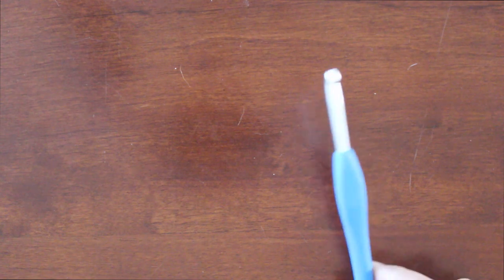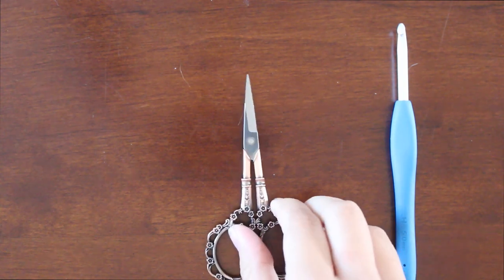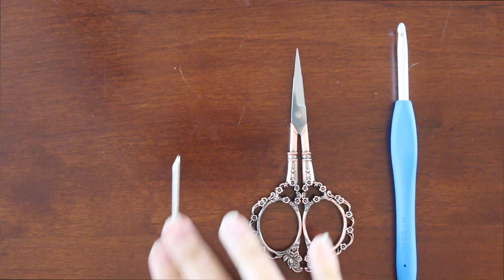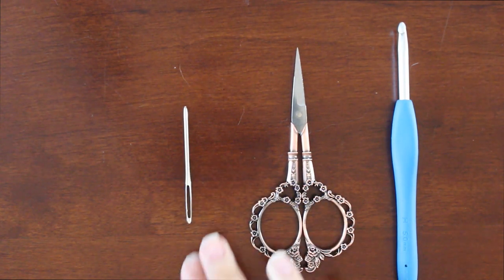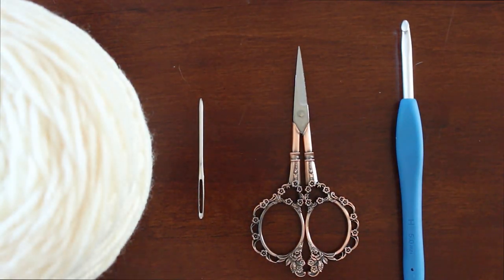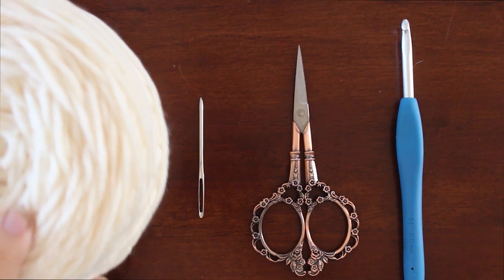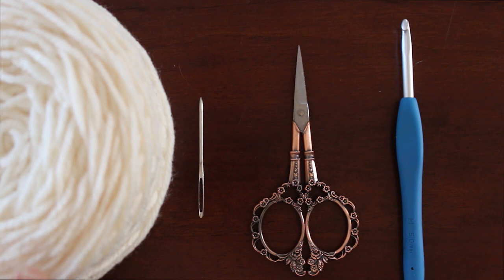Let me get this camera turned around and I will show you how to start this. So let's go over the materials we're going to need. I am using a five millimeter crochet hook. You are also going to need some scissors to cut off your tail at the end, a yarn needle or tapestry needle to sew in your ends, and the yarn I'm using is a four-weight white yarn — just like your Red Heart Super Saver. I'm only using one skein to make this shawl, so you can use however much or as little yarn as you would like.